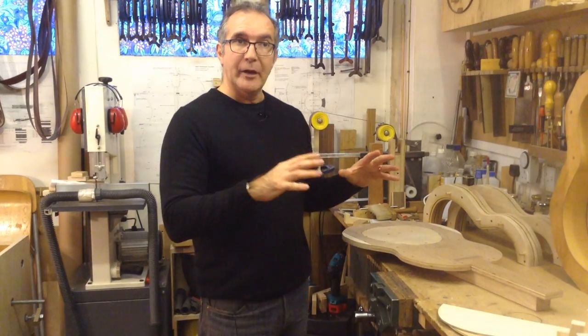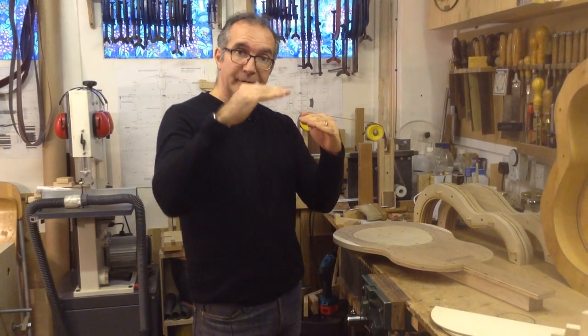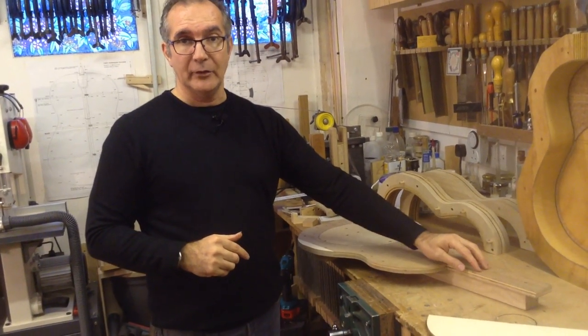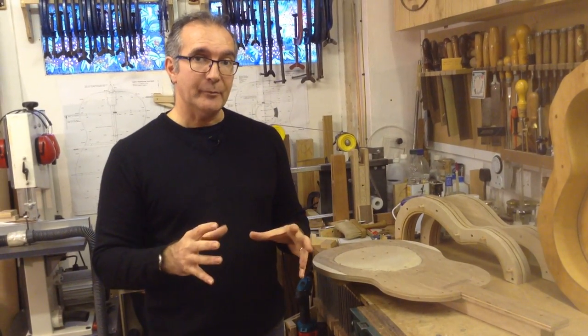The neck angle also depends on the amount of dome in your soundboard. If the dome is very deep and comes up quite a bit then you need less neck angle. You need to work that out for yourself based on the kind of instrument you're building and the kind of setup you want to have.